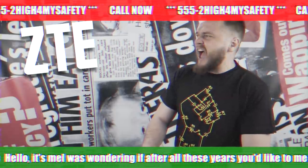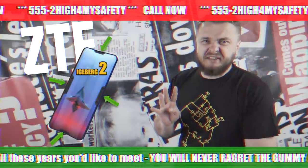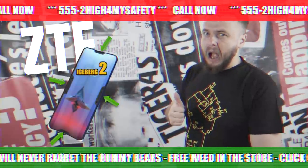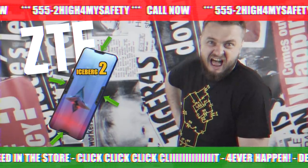Introducing the new ZTE Iceberg 2 that has not one, not two, but four notches — for all you notch lovers out there. It's top notch. And bottom notch. And side notches. Notch!